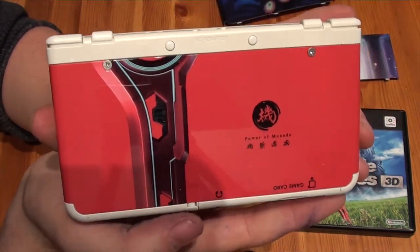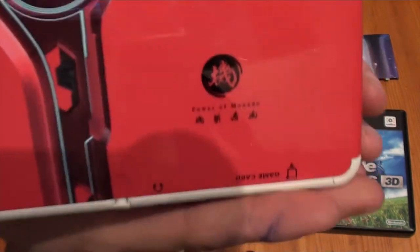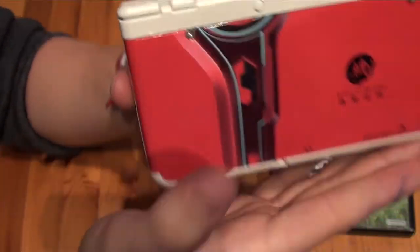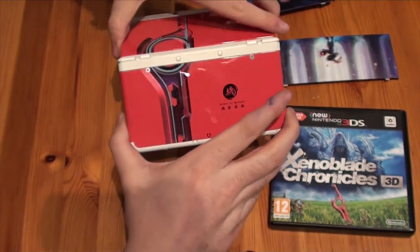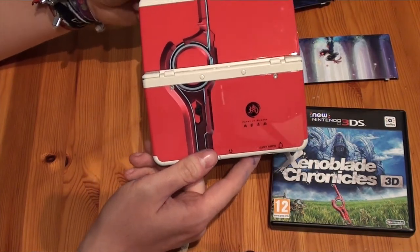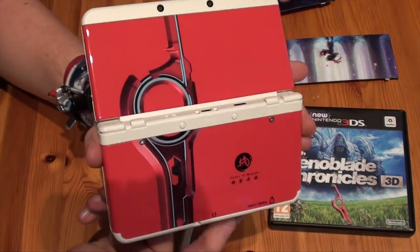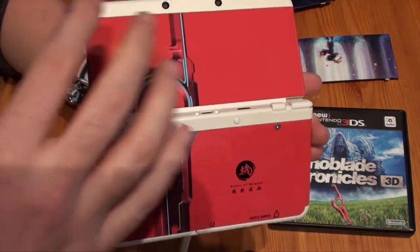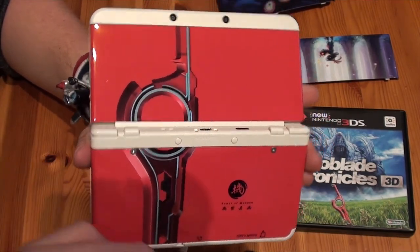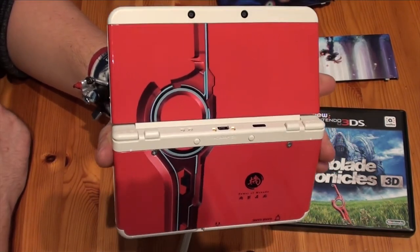Really shiny, really glossy as said before, with nice little details on the cover plate as well. And when you open it up, you create your own Monado sword. So this really is a different kind of cover plate — it's rather plain but it's a nice red color, nice glossy look to it, it really looks great on your system. The only problem is it's a little bit rare in store, so if you want it you really have to look for it.